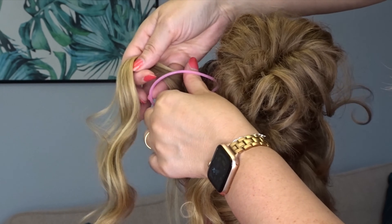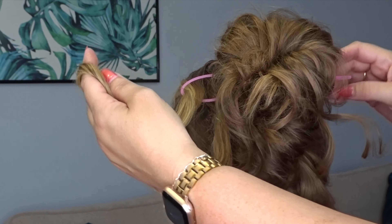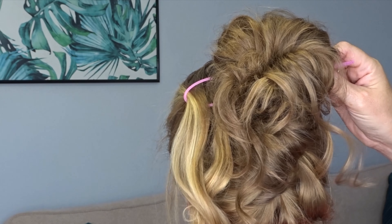Take your left hand section, pull it through that little loop, and then pull it all the way through to the right hand side of the head.